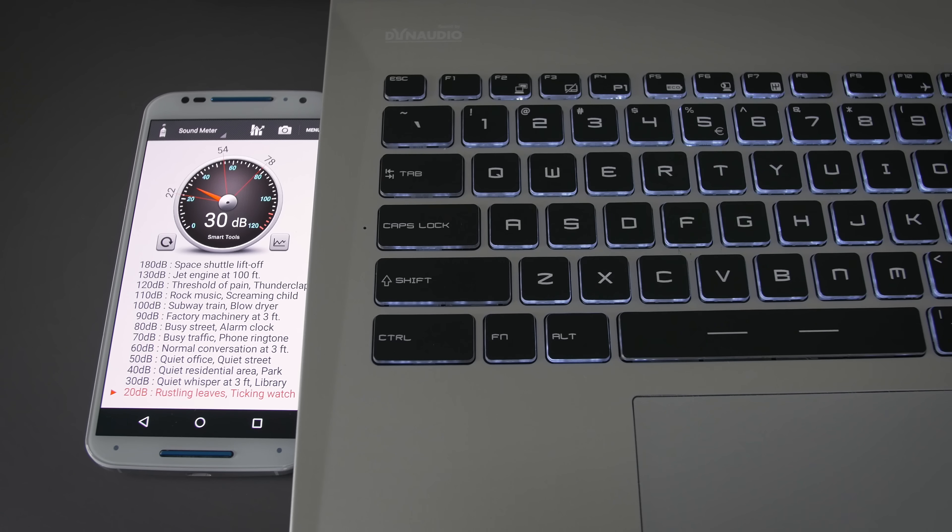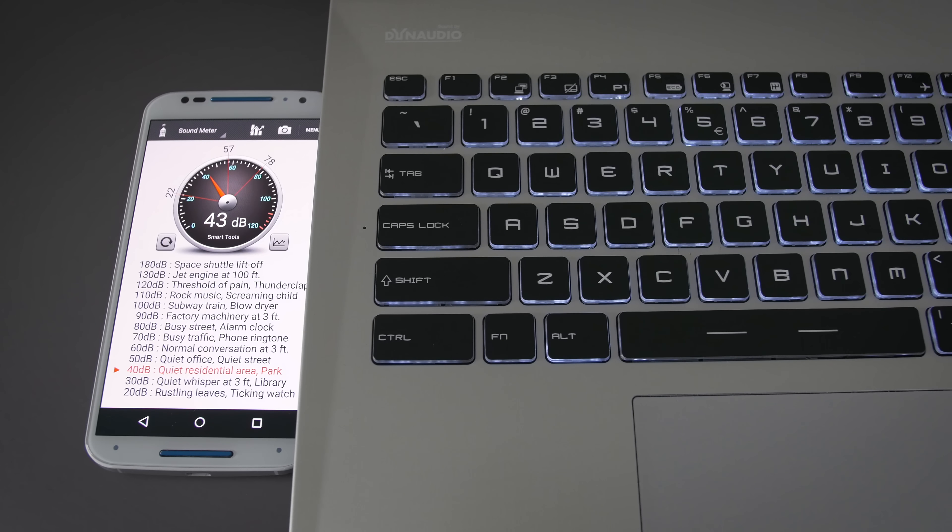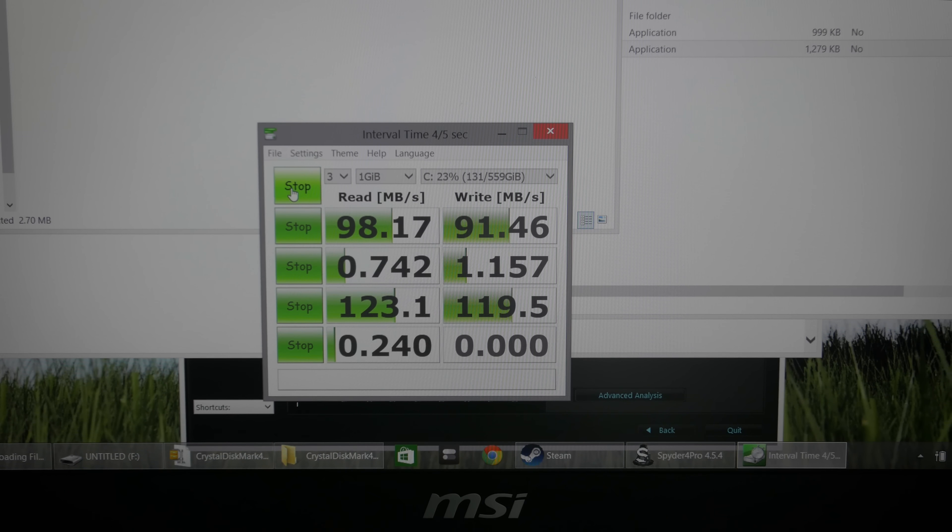The system idles a little loud — not completely silent — with the hard drive and fan together coming in just under 30 decibels. Playing lightweight games like Dota 2 or Counter-Strike brings it to around 40 decibels, and heavier games or using the hardware button for maximum cooling hits 45 decibels. It's pretty loud but doesn't stay at max speed for very long. Cooling is really good on this machine — it runs about 5-6 degrees cooler than a MacBook Pro and is only a little bit louder.